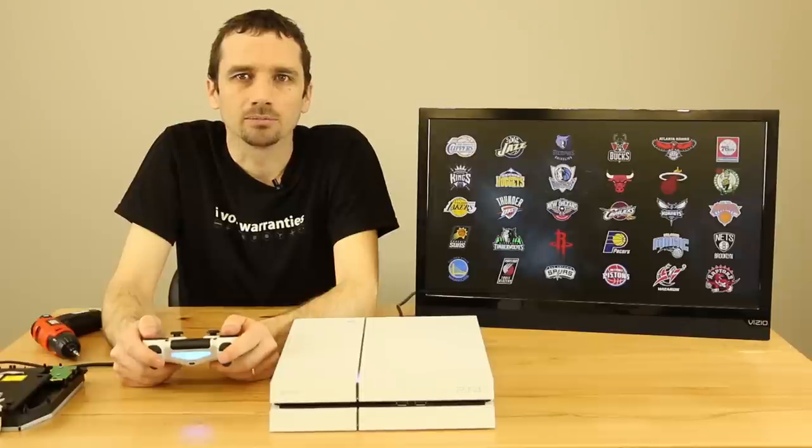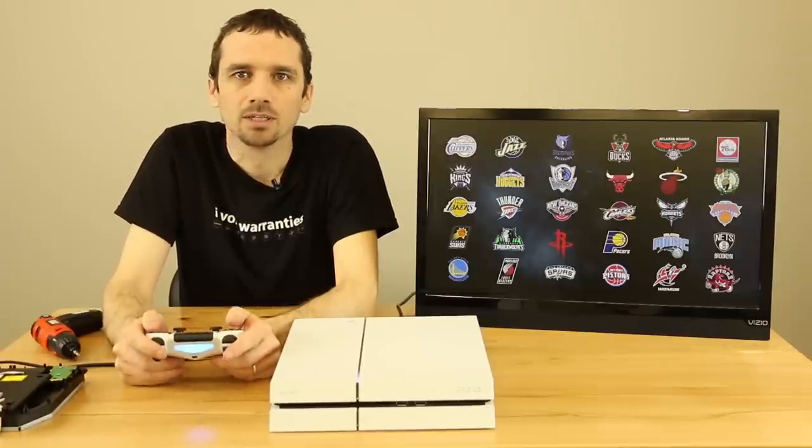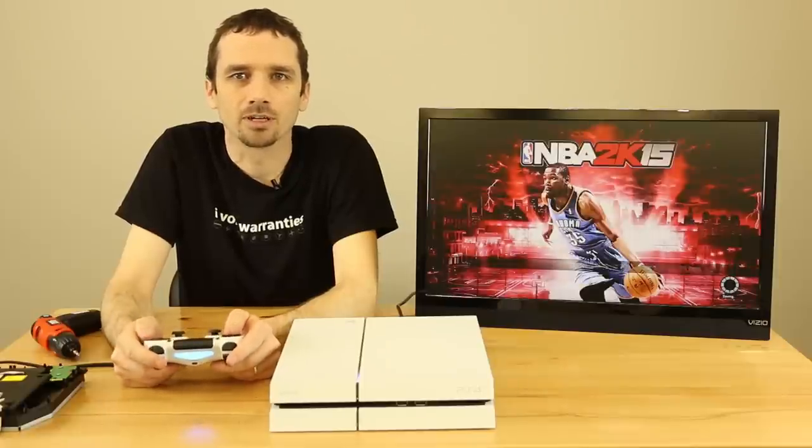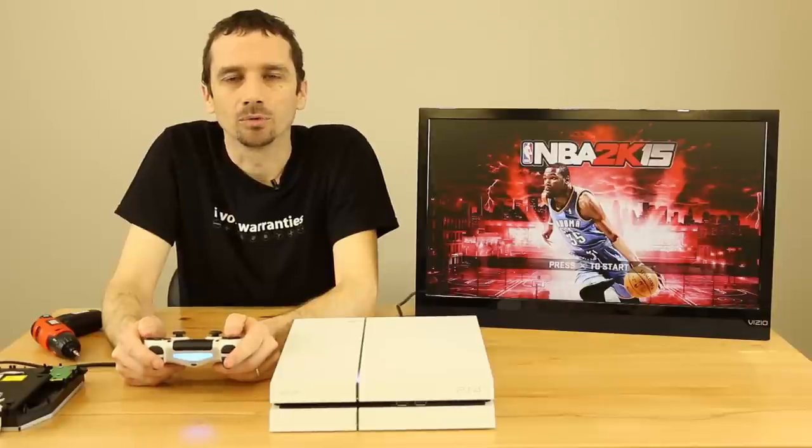Which is great news because on the older PS4s, you had to replace that green board with the chip that's married to the motherboard. So it looks like Sony has done away with that and these drives are swappable. We'll just wait another couple of seconds to make sure it's reading — it looks like it is. With the older optical drives, sometimes you'd try to start it and it would look like it was going to start, but then give you an error. We're making sure this one is going to work and it looks like it is.